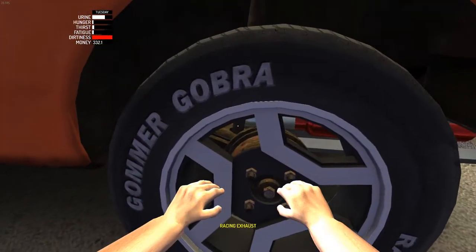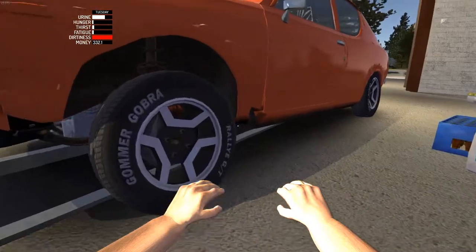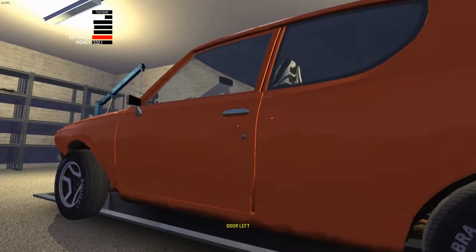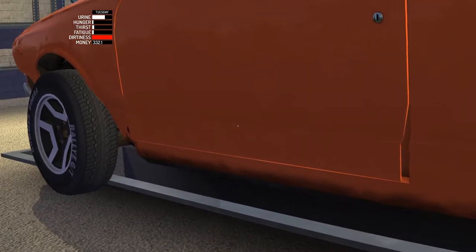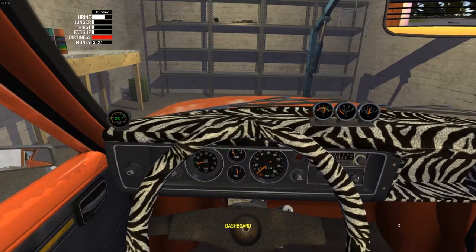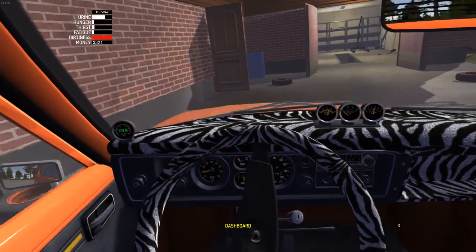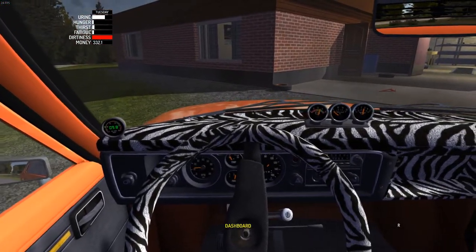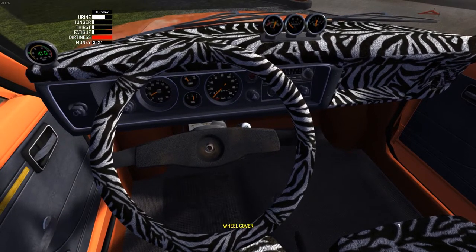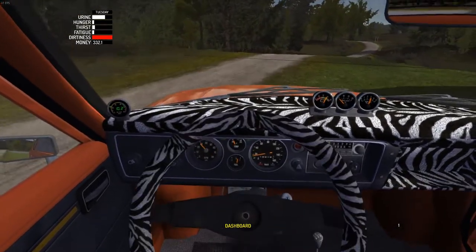Apparently they added the train now — they finally added the train. I need to drive this thing out before it glitches again. I actually just cleaned my computer a couple hours ago and it was pretty dirty — the fans were really dirty. It's a lot better now. And apparently there's a train now so I guess we'll go check that out.